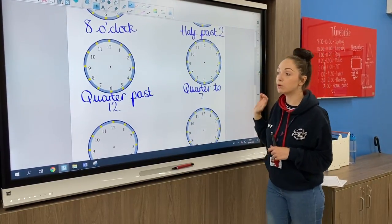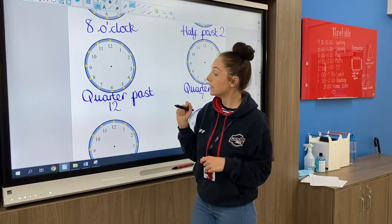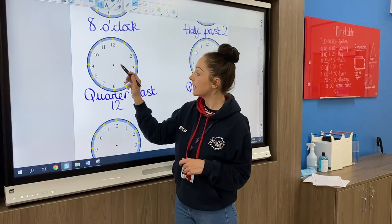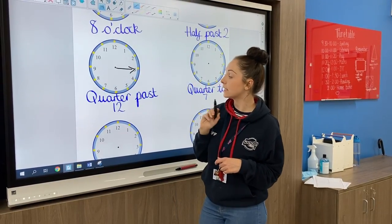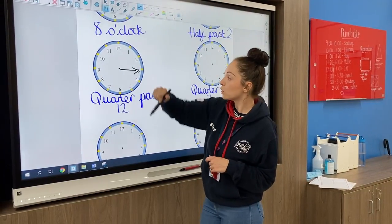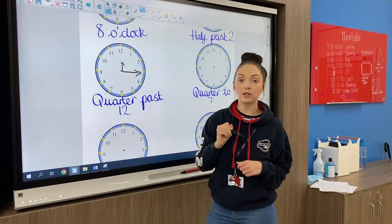On your medium sheet it moves on and you've got quarter past and quarter to. Quarter past is at the three, so we need our minute hand pointing to the three. For quarter past 12, our hour hand needs to be pointing to the 12.